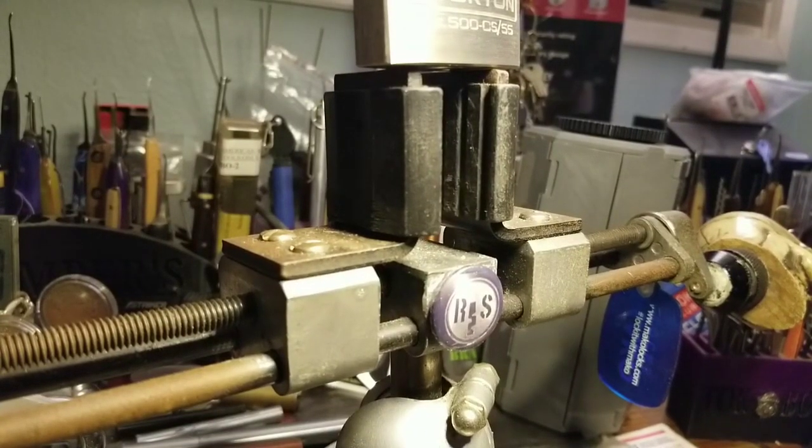Good morning, afternoon, or evening, depending where you're at in the world today. Welcome back to Thumper's Lockpicking. Hi, Mr. Easy. What's going on? Anything good? That was easy. Okay, Mrs. Easy, good? That was easy — that's what you always tell me about, but I don't want to hear about those.